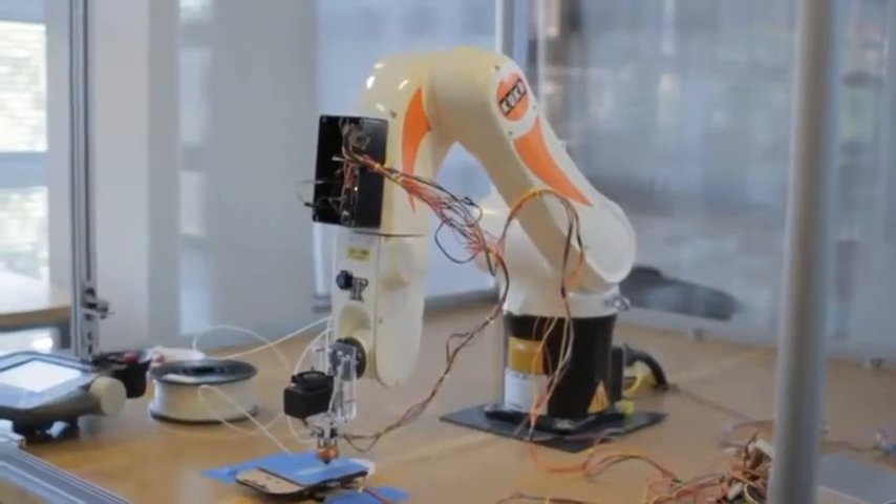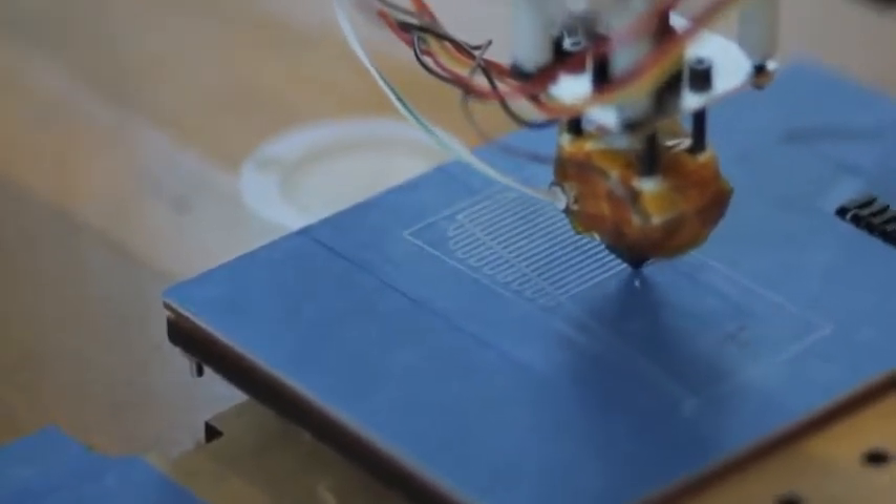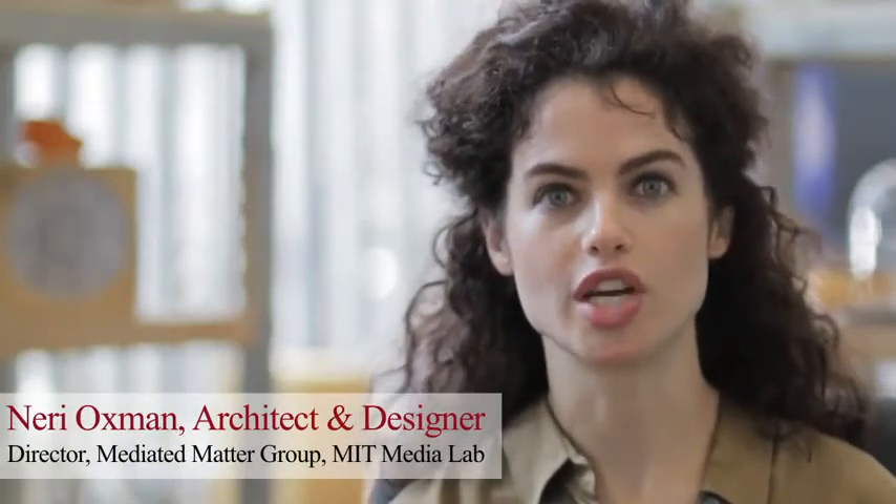It's a robotic arm, and by attaching different extruder heads, we can test out different material combinations and designs. 3D printing was invented at MIT, and it is a manufacturing technology which allows one to generate complex three-dimensional forms by laying down successive layers of material, one on top of the other.